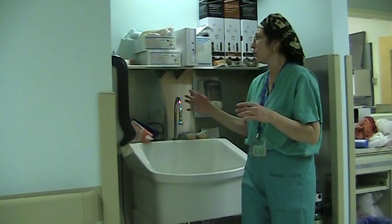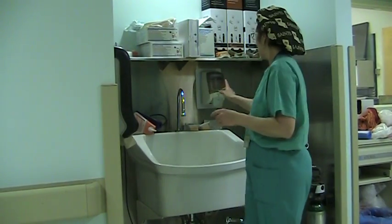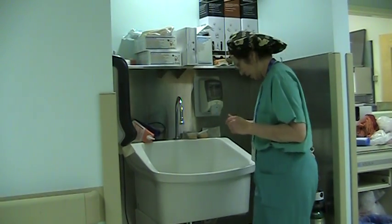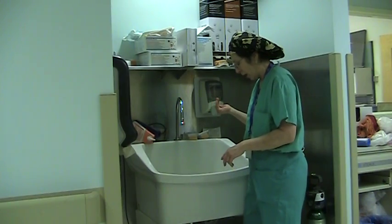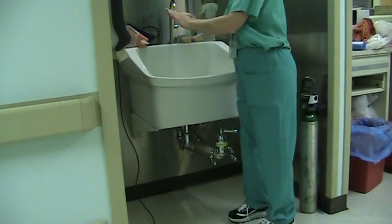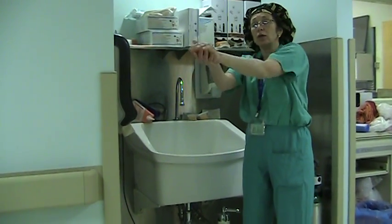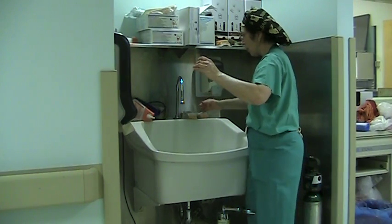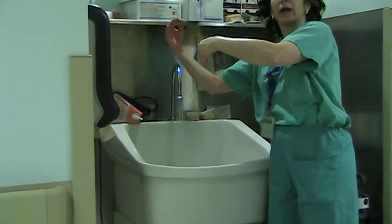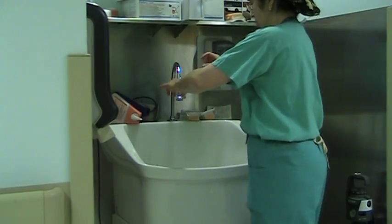The first step is called degreasing, which just means removing the basic oils from your skin. Every sink has soap at the sink side. Take a little soap, a little water — and I'm going to turn the water off as I work because we want to save water. I go ahead and degrease, and when I rinse, I run my hands in an upward position so the water flows downward and off. I do the same with the second hand.